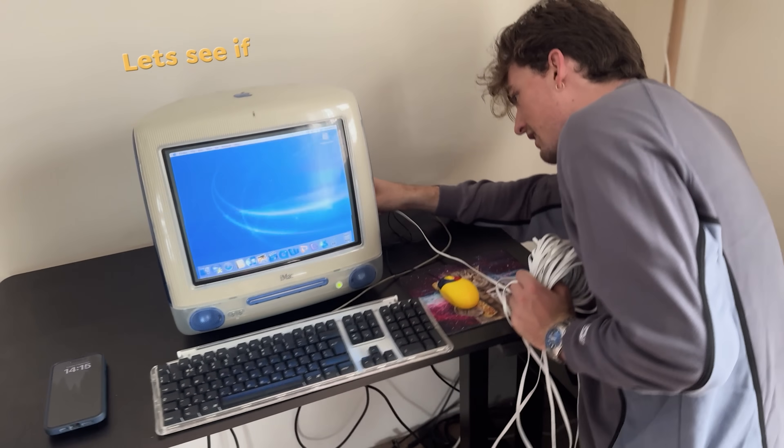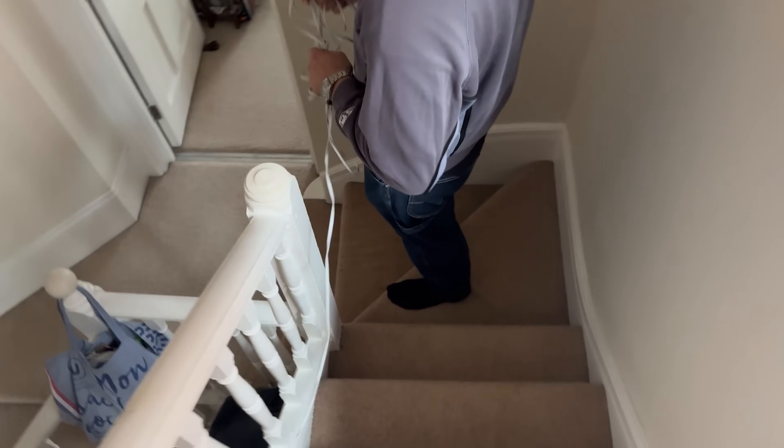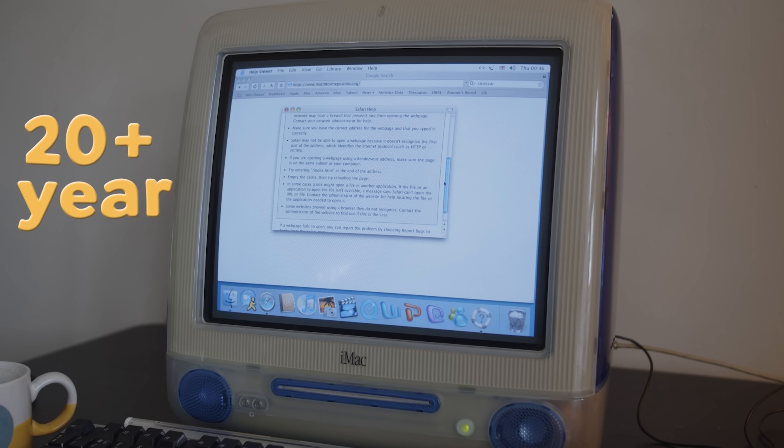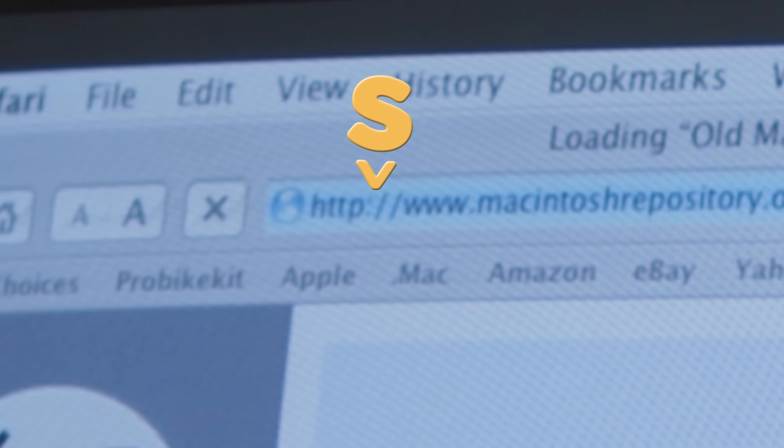Immediately, the first thing I really needed to do was set this thing up with the internet — let's see if the Ethernet cable is going to work — because I'm going to have to go online to download Premiere 1.0. With this being a 20-plus-year-old machine, the online capabilities are very limited. Little things like taking the S off of HTTPS makes all the difference. We're in! I just took off the HTTPS.